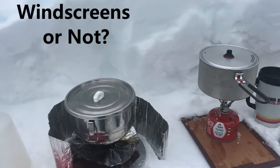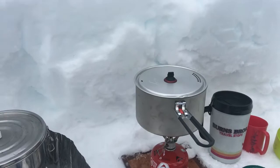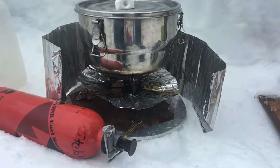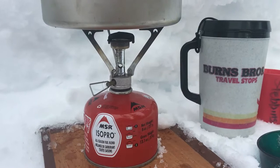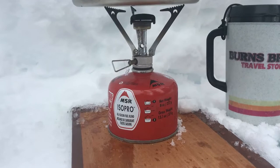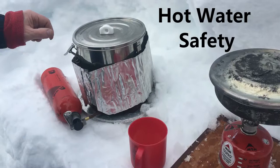This snow kitchen is humming along really nicely. We've got boiling water right here and right here after about 10 minutes or less — and that includes melting some snow. Take a look at this white gas stove: it's got a pump and also a windscreen, two good features when selecting white gas stoves. This isobutane stove doesn't use a windscreen — if we were to put a windscreen around it we may overheat the tank and cause an unexpected explosion. That won't happen with the white gas stove.